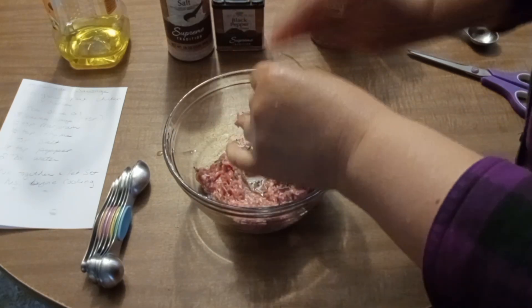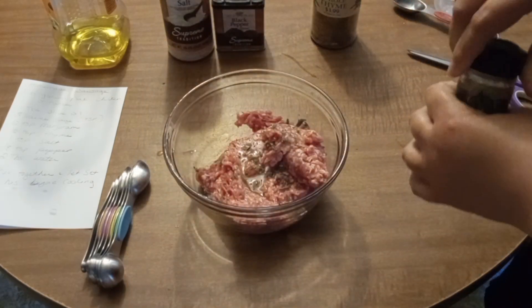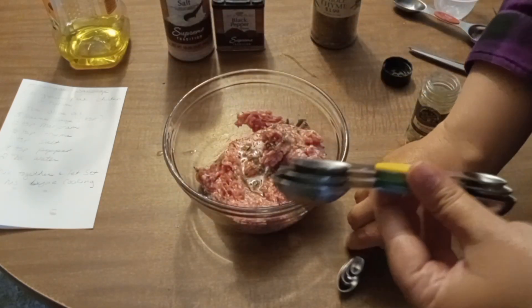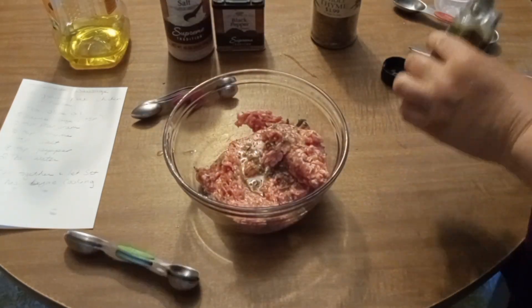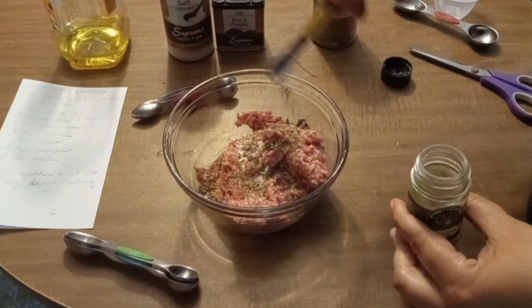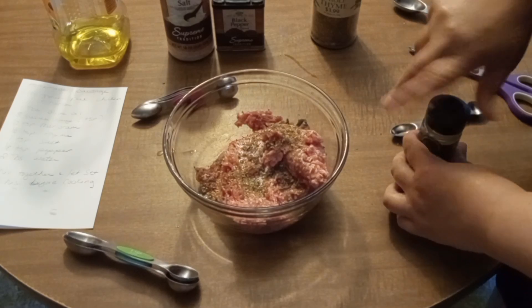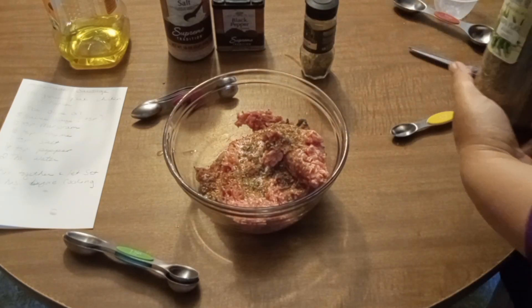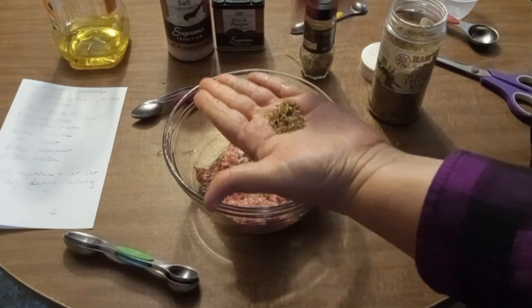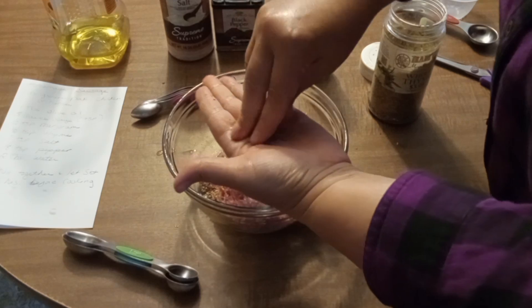Then we need a half a teaspoon of marjoram, and then a half a teaspoon of thyme — that thyme can be so coarse.